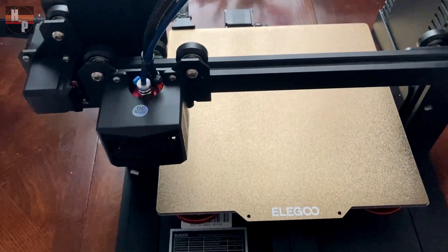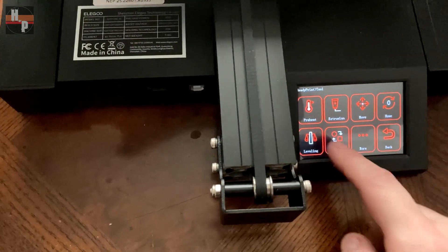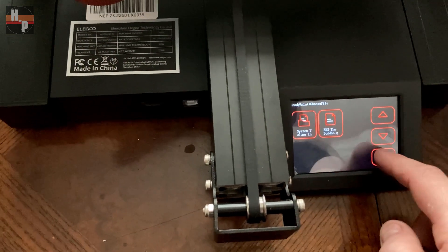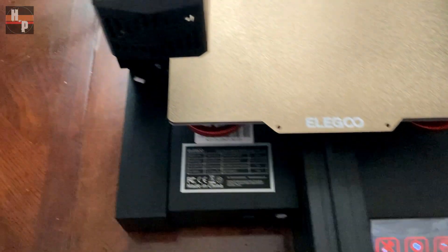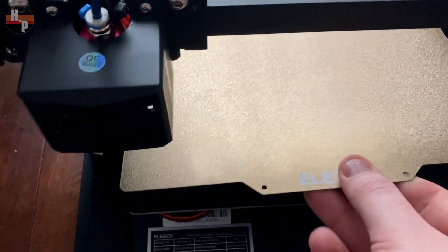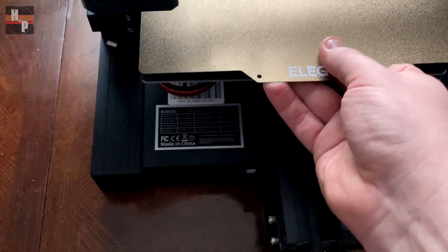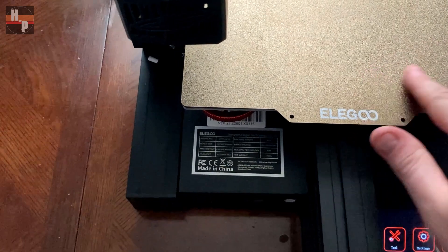Now I want to show you some of the features I really like. The menu is a touch screen — it's really easy to navigate, simple to use, you just hit the buttons. It's much better than a dial; you can find things relatively easily. The bed is a metal bed with a slight flex to it. It's magnetic and adheres to the plate, and it's got a great texture so that prints stick really easily. Everything else I've had has been plastic with a magnet on the bottom, but this surface is just great.